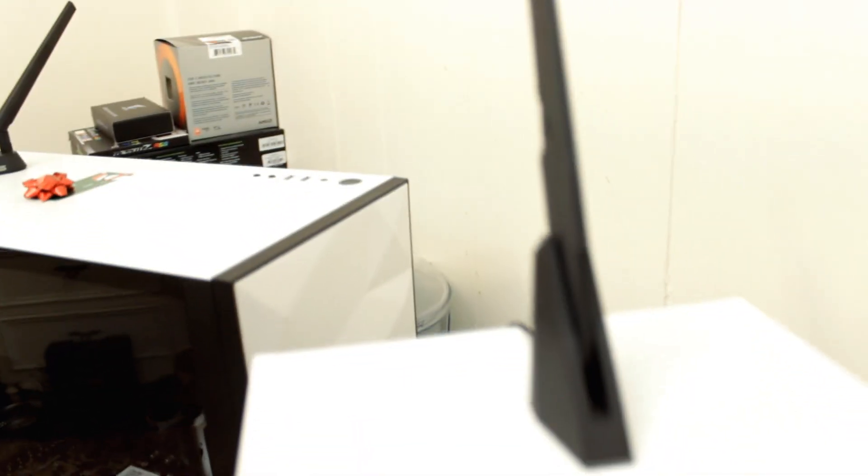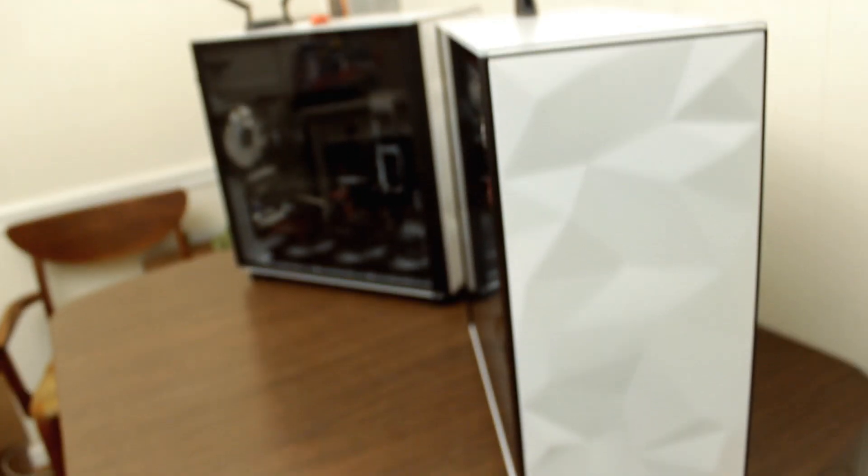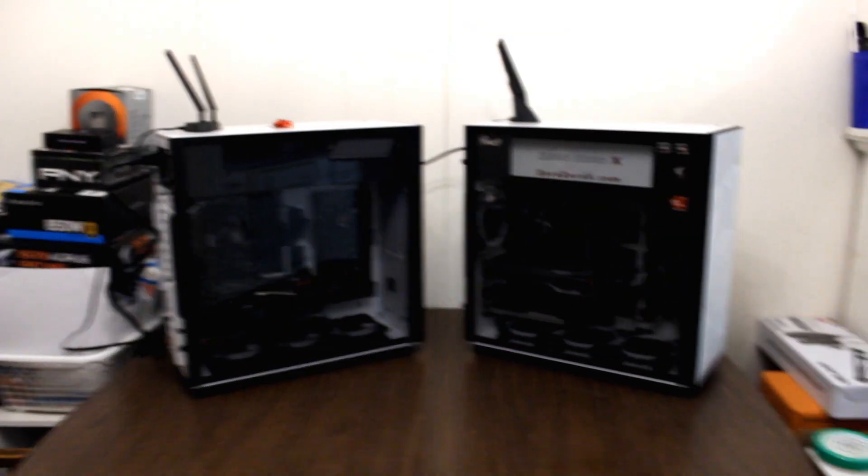Hi YouTube! On today's video we'll be building two computers, and this is a three-part video. This is part one where we'll start building the Sentry Plus computer as well as the Sentry 3.2 computer for the Dream Computer 3.0 Plus computer setup. We'll have different sections and their timestamps will be in the description below.